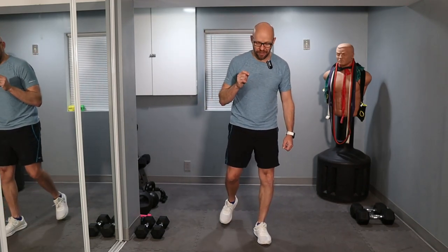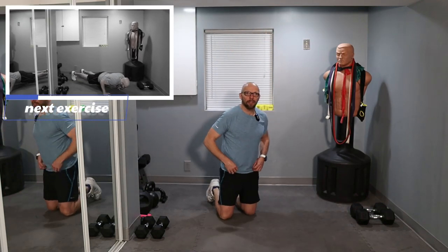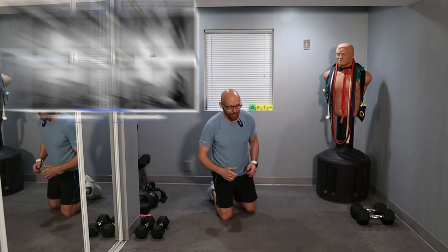We're going to start off with 10 slow push-ups right into one minute of floor punches. 10 slow push-ups — nice and slow. Nice long count on the way down, and then explode on the way up.